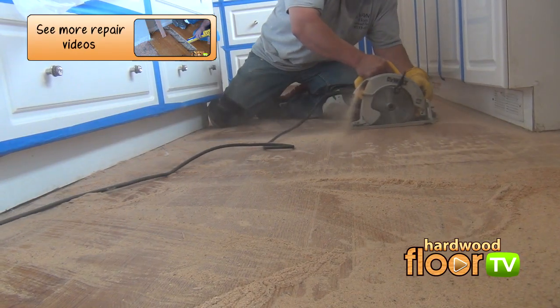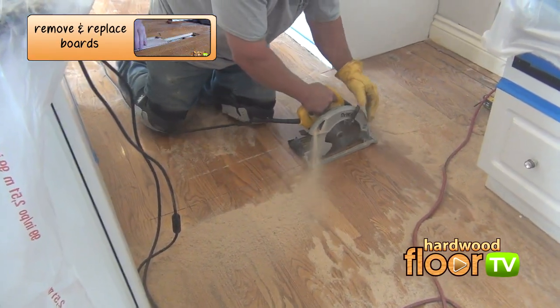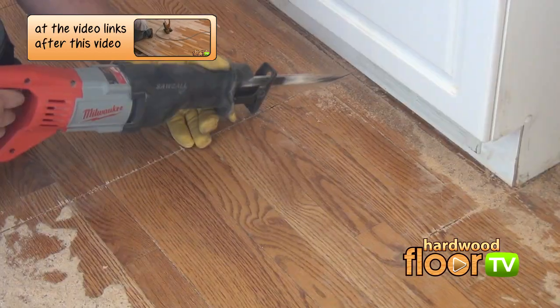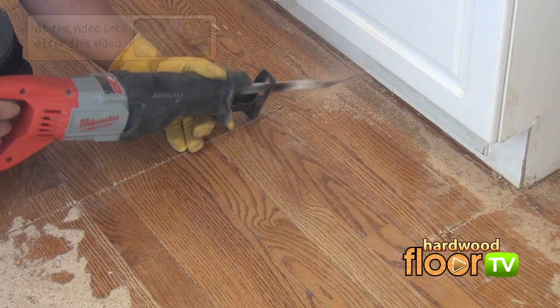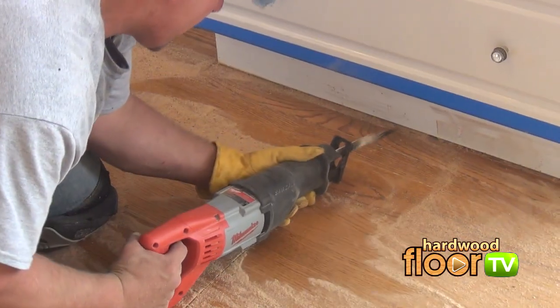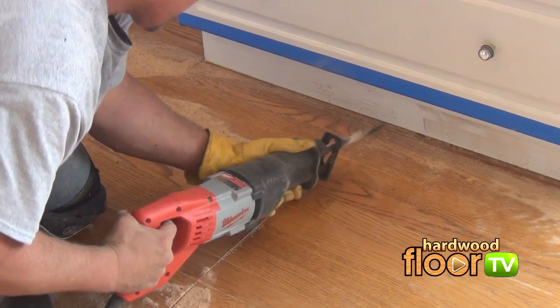Once all the perimeter cuts have been made under the cabinets, more sections are cut. The circular saw can't get under the toe kick or to the baseboard under the refrigerator, so the sawzall is brought in to finish the cuts — carefully. You might want to call somebody in on this one too.